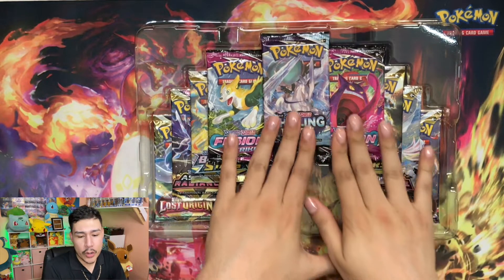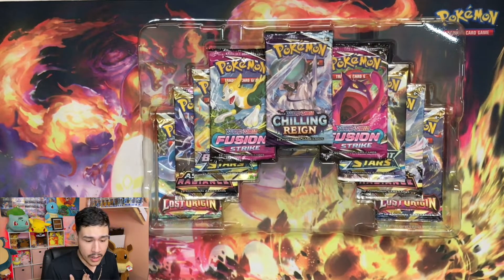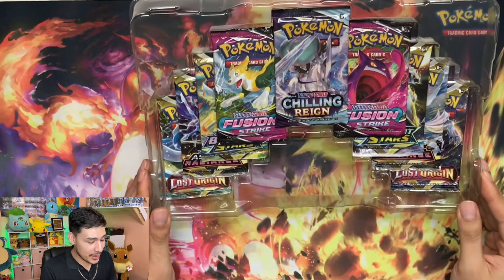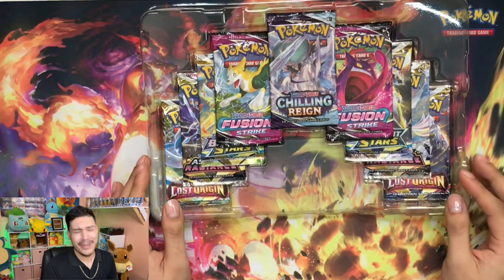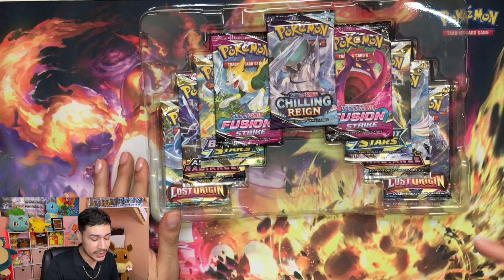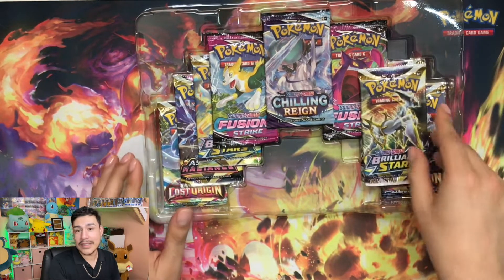We're gonna go ahead and move on to the next thing, to the real part that matters. I was very wrong on what I thought was going to be inside. I honestly thought that it was just the Brilliant Stars, Astro Radiance, Lost Origins.